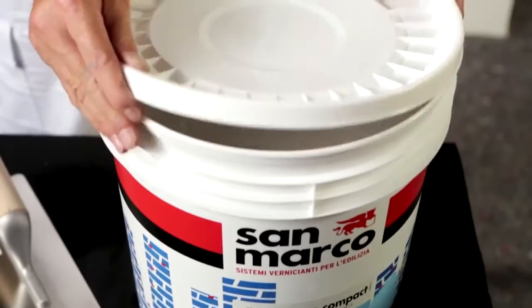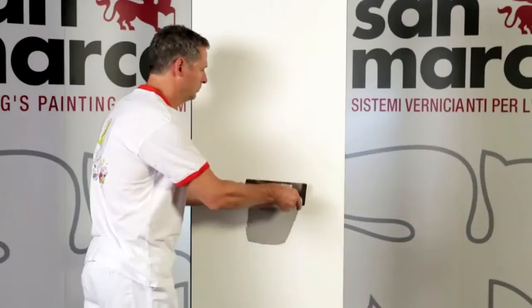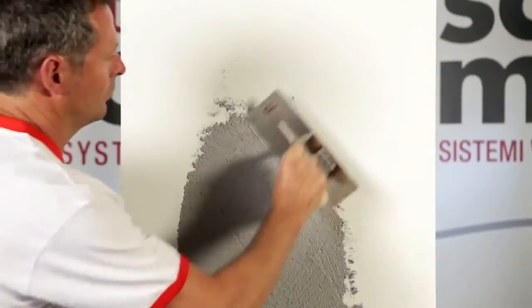To realize the Concrete Art medium smoothed effect, lay a preparation first coat using Stile Restauro Compact, applied by steel trowel without final smoothing.